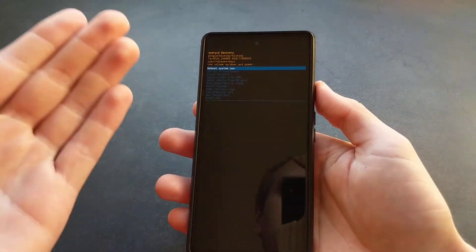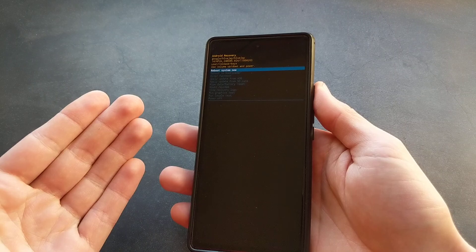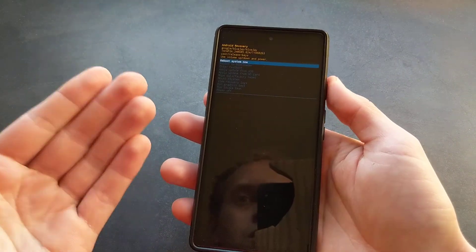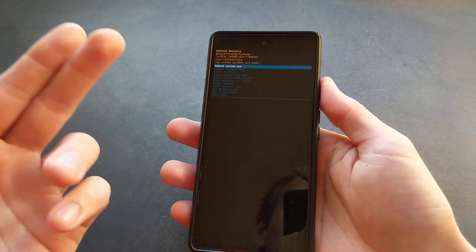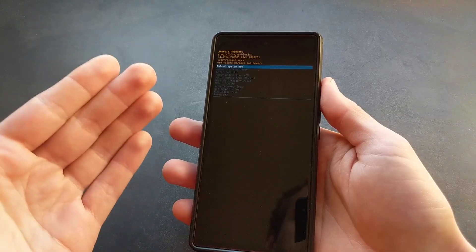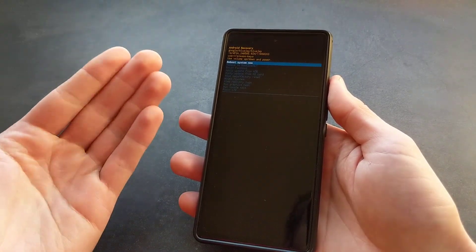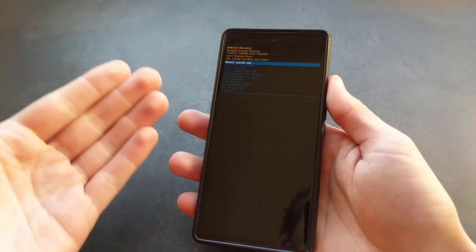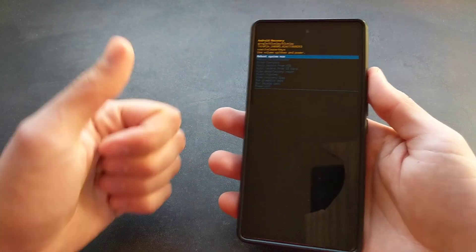Be sure to actually know your Google account password if you have it set up on this phone, because it will literally ask you to enter the Google account password once you set it up again. So if you do not remember that password, forget about this — otherwise you will completely brick your phone. Try to remember your pin or pattern instead. But if you are sure you know your Google account password, you can go ahead with this. Anyway, good luck.